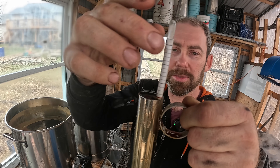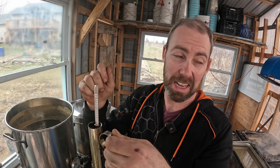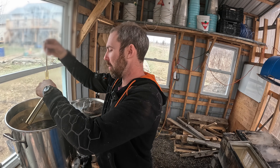Alright, it's very, very close. So I'm going to dilute it maybe another half a pot or so, and then we're good to go with bottling.